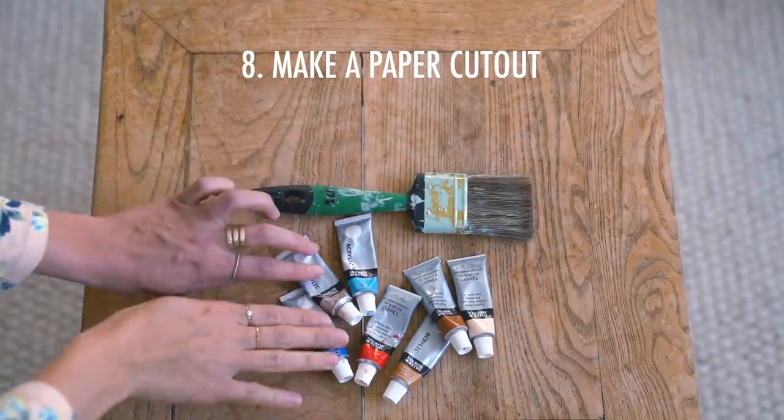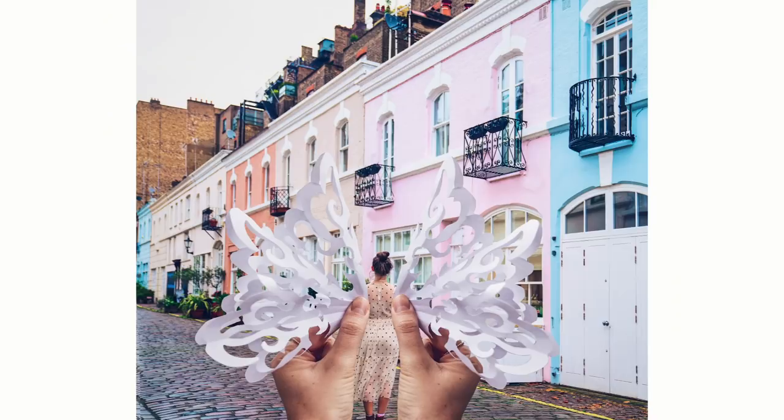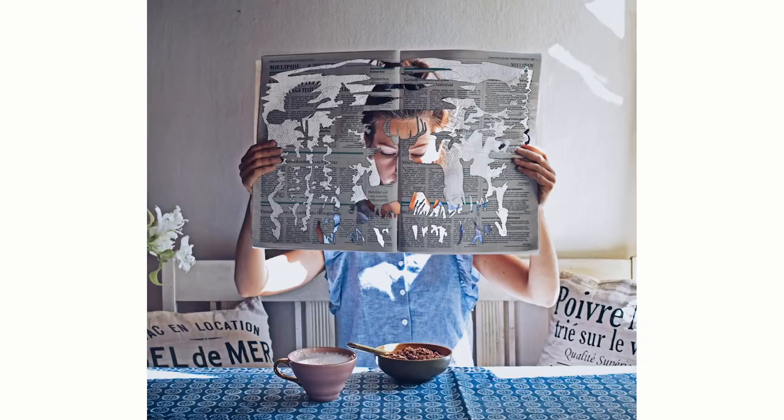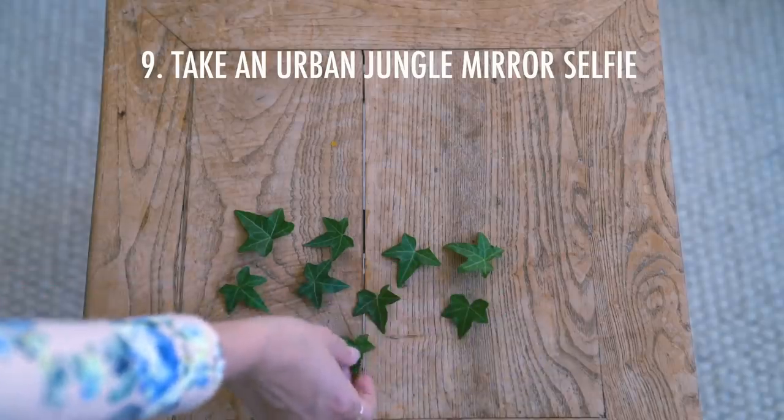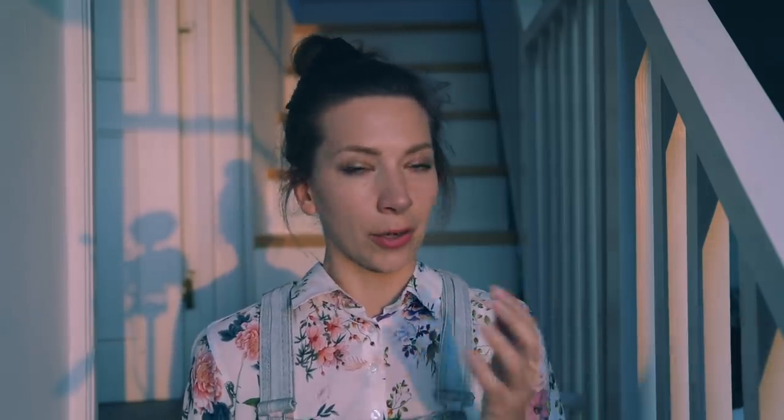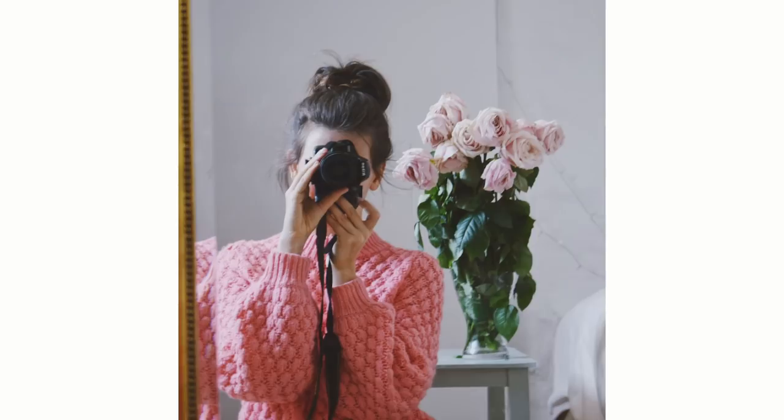Number eight is to do a paper cutout. This is a little crafty project — you remember when you were a kid and you did those snowflakes you used to cut out? It's basically the same technique and a really fun way to bring patterns into your photo. Number nine is to take an urban jungle mirror selfie. We've all seen the mirror selfie a million times, but bring all your plants close by and that's a really nice way to add some pop of color and an interesting vibe to the mirror selfie.